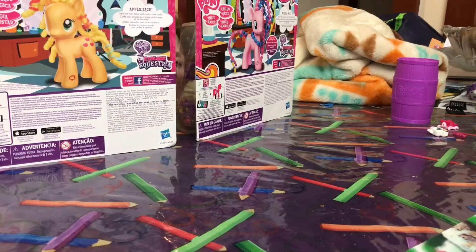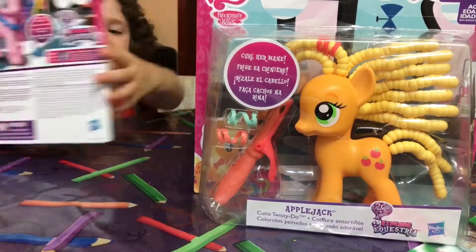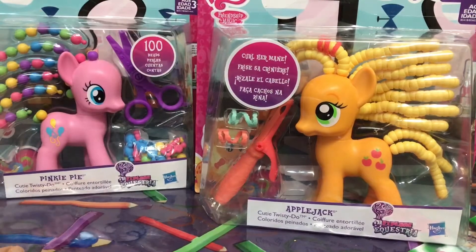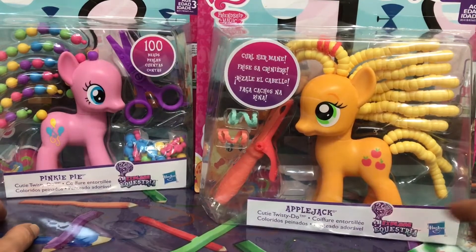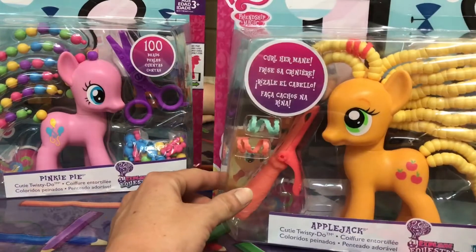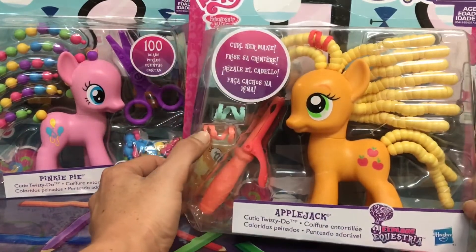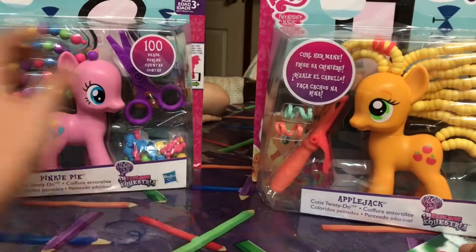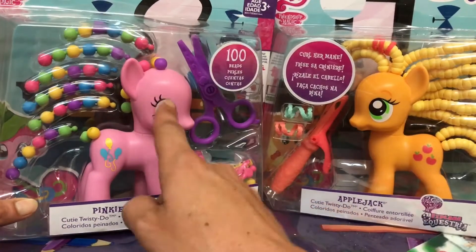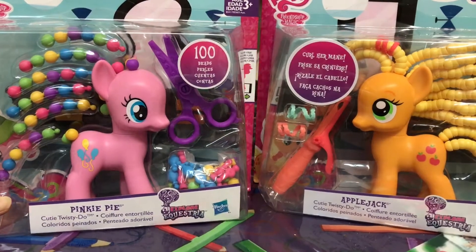He's good at showing the back of the box. We've got Applejack and Pinkie Pie — Cutie Twisty Do Pinkie Pie and Cutie Twisty Do Applejack. Applejack has a curl-able mane and comes with a hair curler, and there are some little twisties. Pinkie Pie comes with scissors and extra bits so you can grow her hair out. Looks super awesome with the rainbow colours.